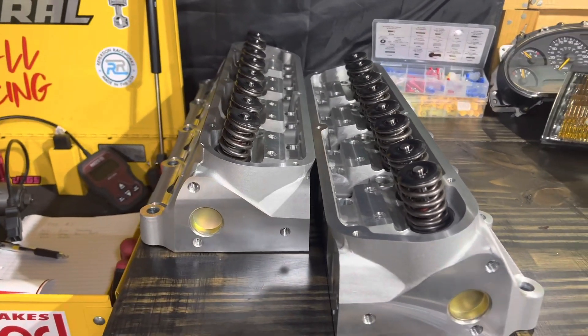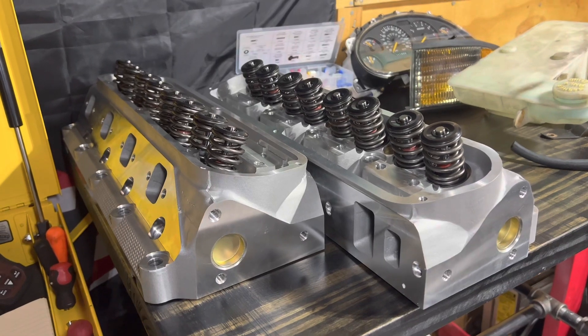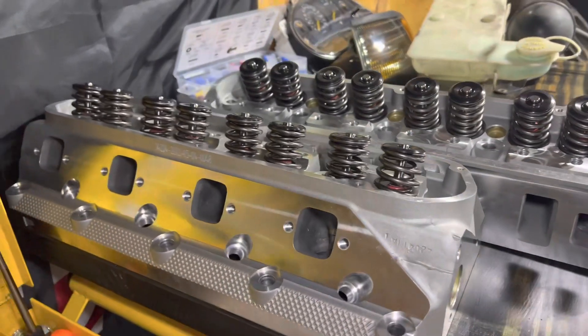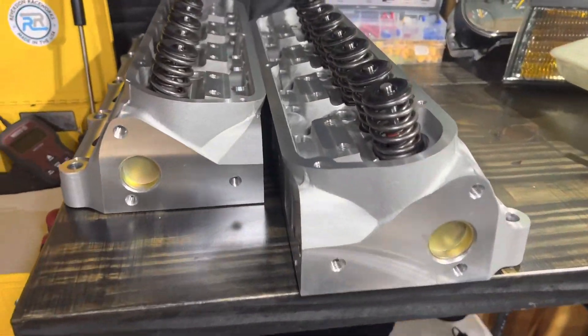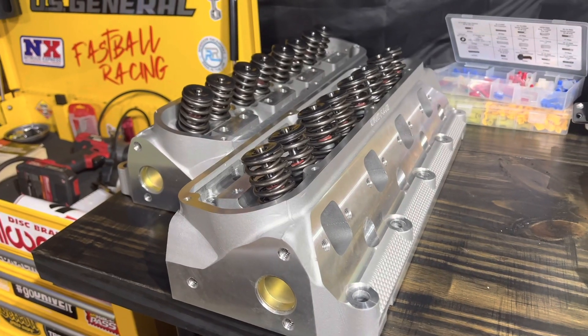Overall for a $1,100 head set, I am super excited. These are 210cc with 62cc combustion chambers. I'm going to put a link below so you guys can check them out. We'll obviously see what they look like once mounted on the car. I think they look really sharp and they're definitely sendable. I can't wait to get them mounted up and show you guys what they look like on the car, including any difficulties with installation and getting the 1.6 rockers all mounted.